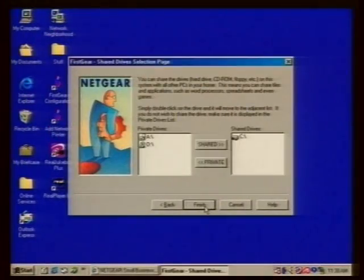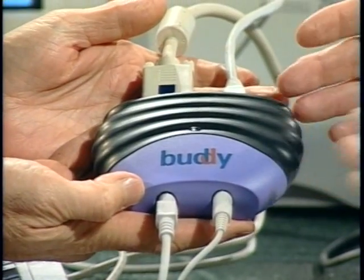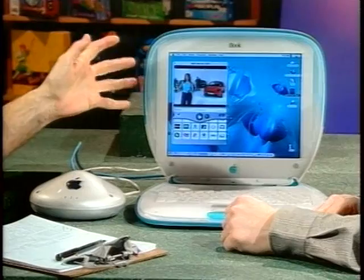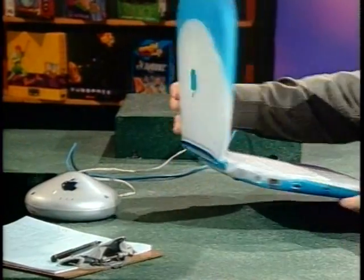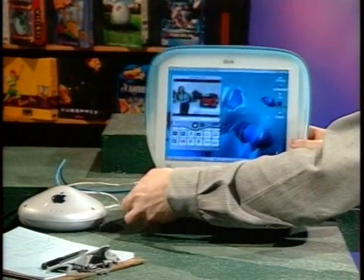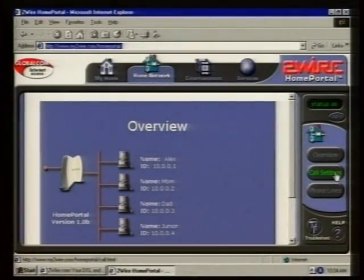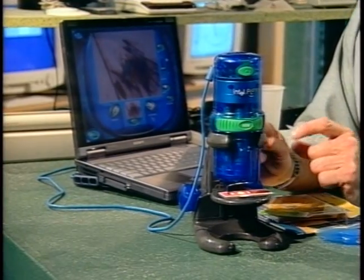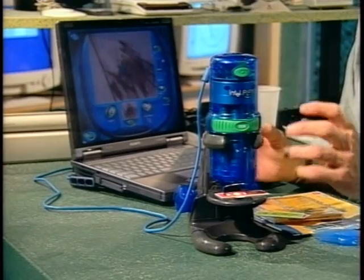This week on the Computer Chronicles: how to set up a home network. We'll show you how to use the existing telephone wiring in your house to interconnect several computers. We'll look at a very simple, low-cost solution to setting up a second workstation in your home. Also, we'll look at wireless networking using Apple's new Airport technology, and the Home Portal — a way to interconnect all the electronic devices in your house. Plus my pick of the week, an amazing new computer peripheral that can turn your PC into a laboratory.